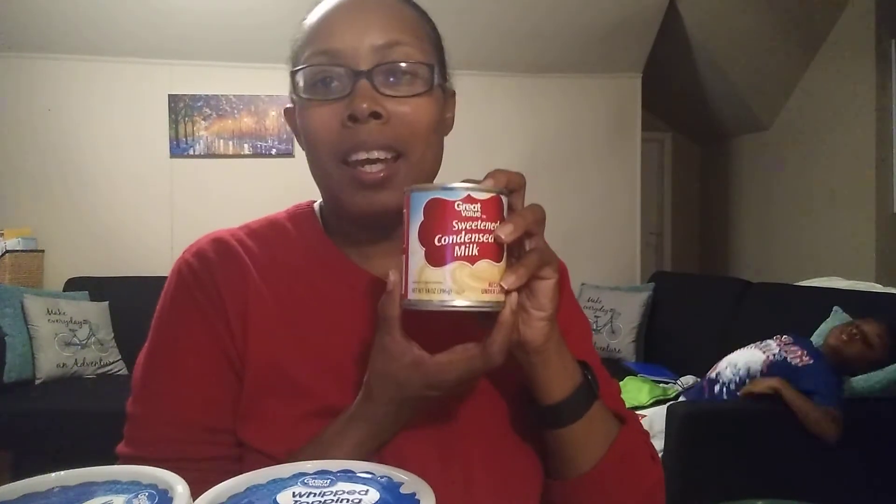All you need is some whipped cream — this is the eight ounce, and you will need two eight-ounce containers of whipped cream. Then you will need one can of condensed milk. I always get the store brand from Walmart, or whichever is the cheapest brand — you don't have to get the expensive brand, it's fine.